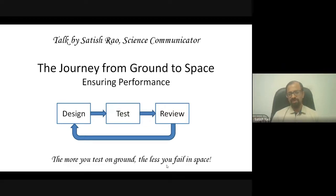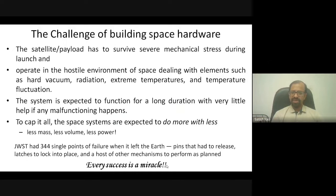The more you do testing, the fewer failures in space. You keep on testing, reviewing, and redesigning until you are completely satisfied — not only you, but special people reviewing your design must also be satisfied that it will work reliably in space. It's a very big challenge to build any space hardware, and that is why every time something works, it feels so good — every success in space is almost a miracle.